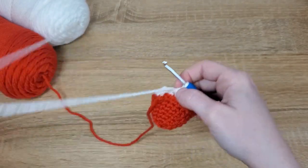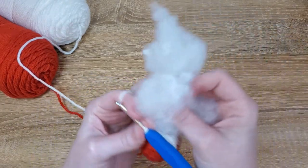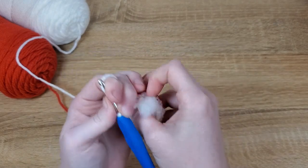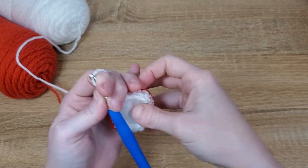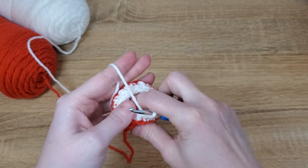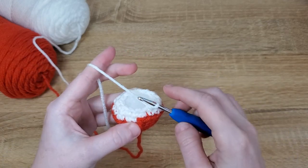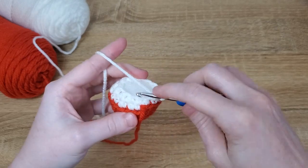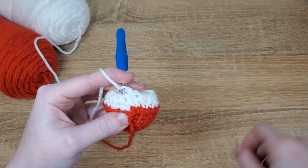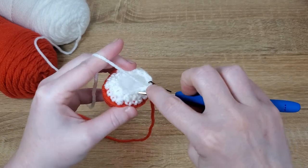Next we're going to want to add a little stuffing to the mushroom cap — not a ton because we can add more later, but just a little bit to start getting the shape. For this next row after you've added your stuffing, we're going to add a decrease in every stitch around, single crocheting two stitches together all the way around this row.